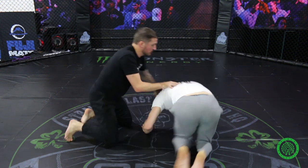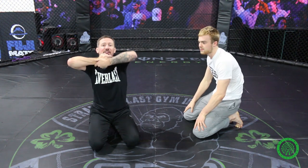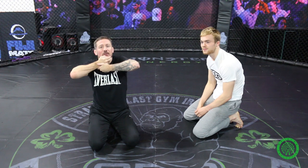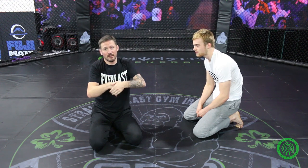Now on the finish. I have his chin with this hand, and the other hand is supporting the bottom of my hand to make hand fighting difficult. When I want to finish, I go a little bit past his chin so this part of my hand is underneath the neck. I make sure I have a nice pinch with my elbow, and then to finish — I check the time. It's always guillotine time.